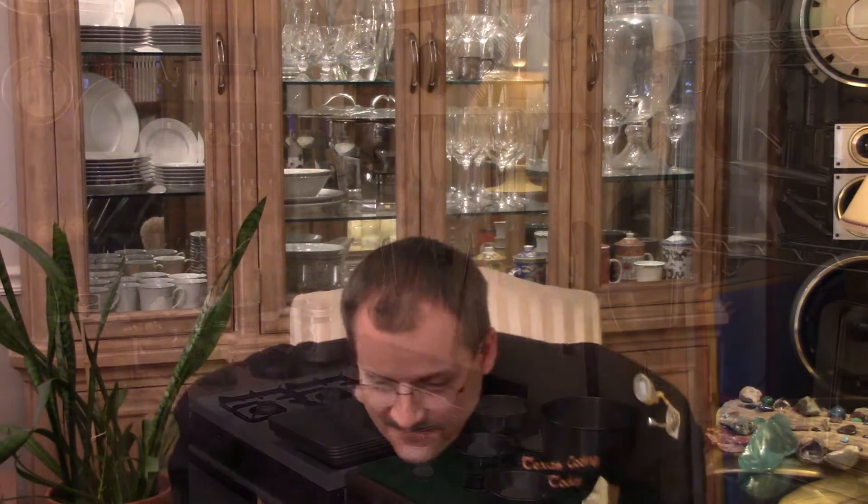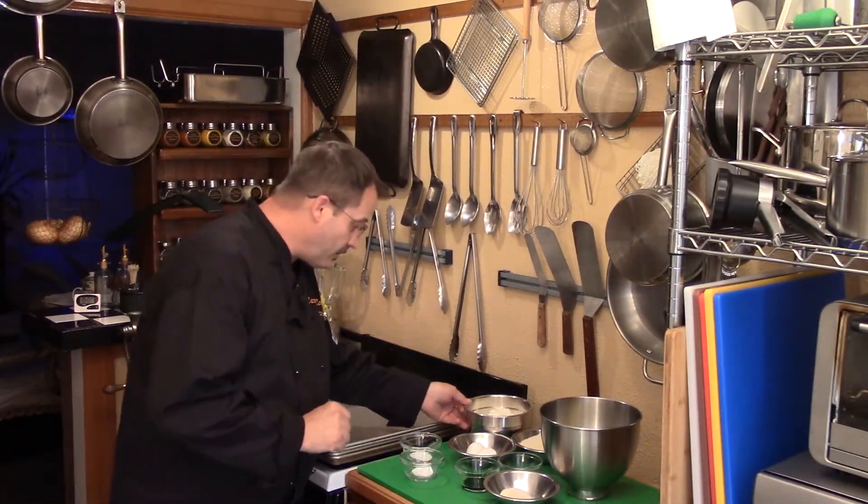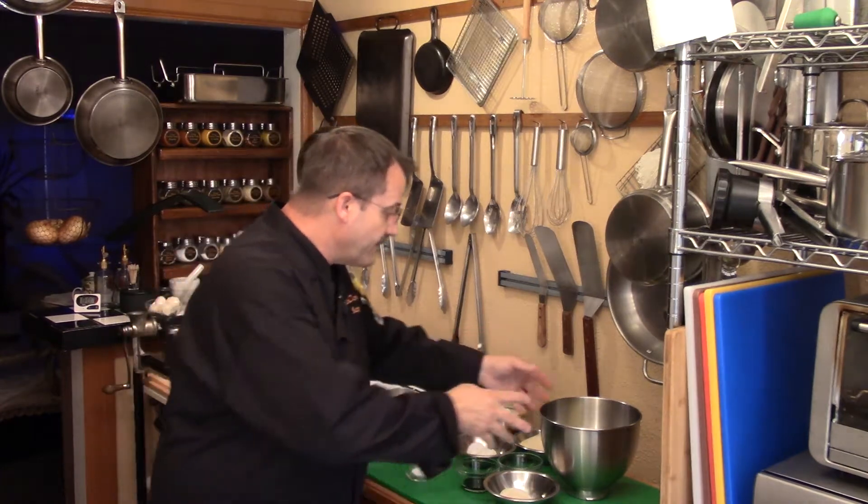Let's head into the kitchen and I'll show you one of my mom's fabulous snickerdoodle cookie recipes. We have all of our ingredients already out here — let me explain everything.